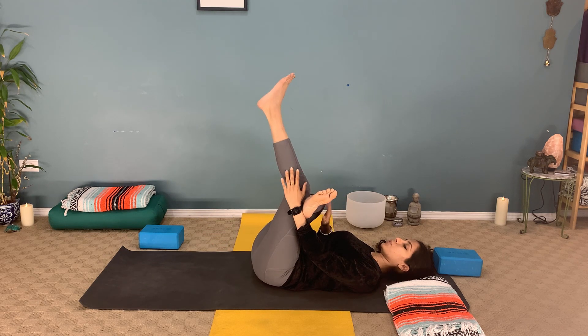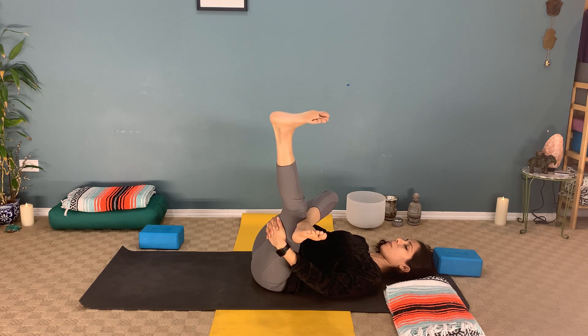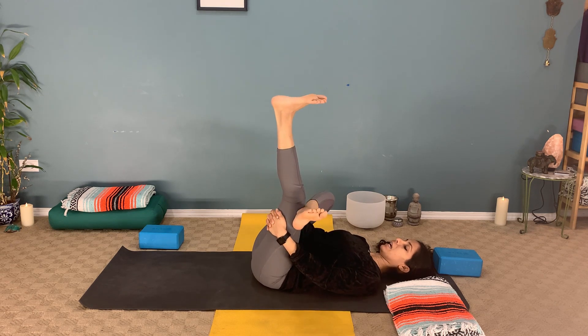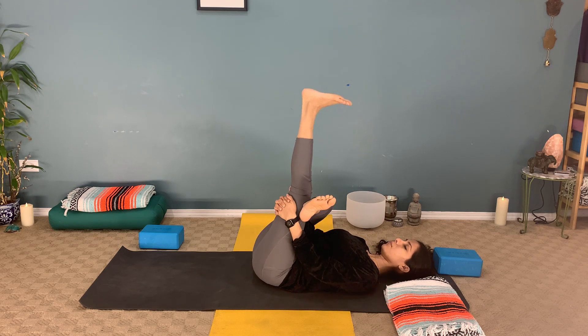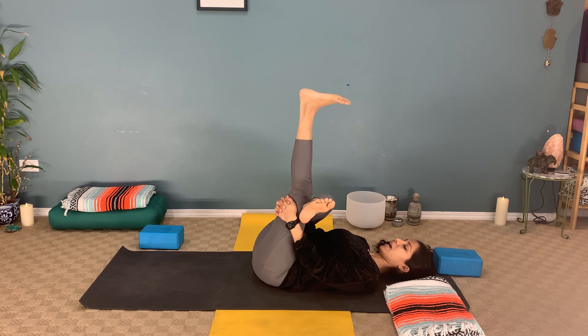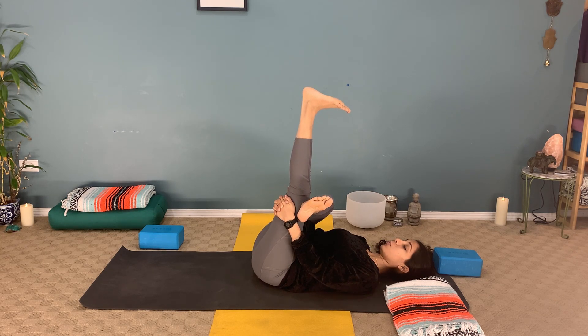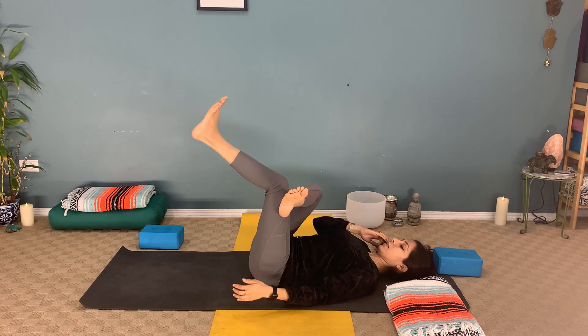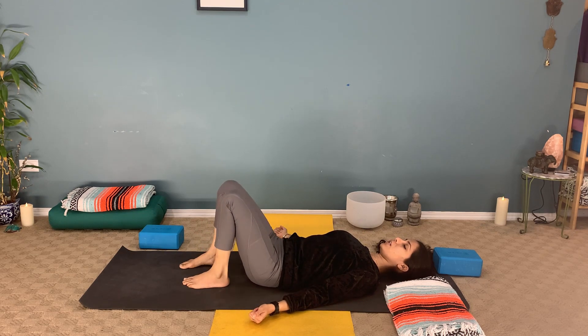If it feels good, straighten the left leg up towards the ceiling. I like to hold the left thigh and sway gently from side to side, massaging the lower back muscles. Making a number four with the legs — left leg straight, right ankle on the left thigh — flatten the lower back on the mat. Keep the tailbone down, left heel pressing up towards the ceiling. Exhale, bend the left knee, drop the left foot down, and release the right as well. Sway the knees from one side to the other.